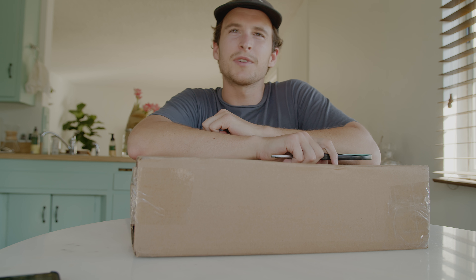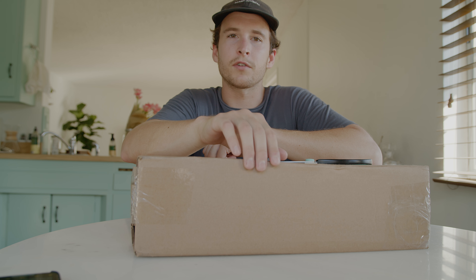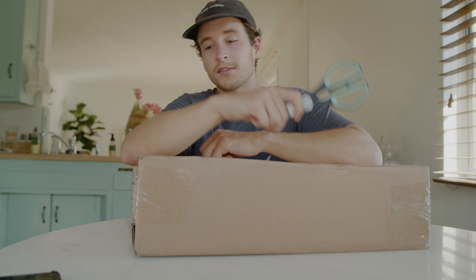How are y'all doing? It's been a while since we've been here, but besides that, today we have a fun package to go through. My friends at Brevity sent over their Jumper Photo bag. Let's unbox this thing.